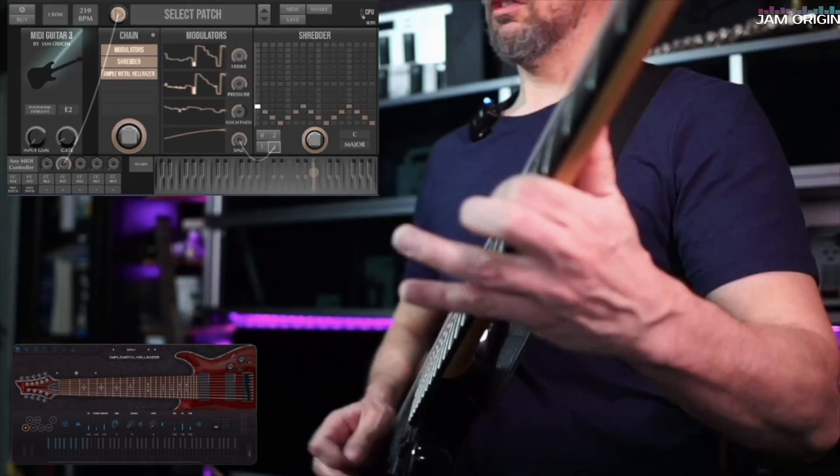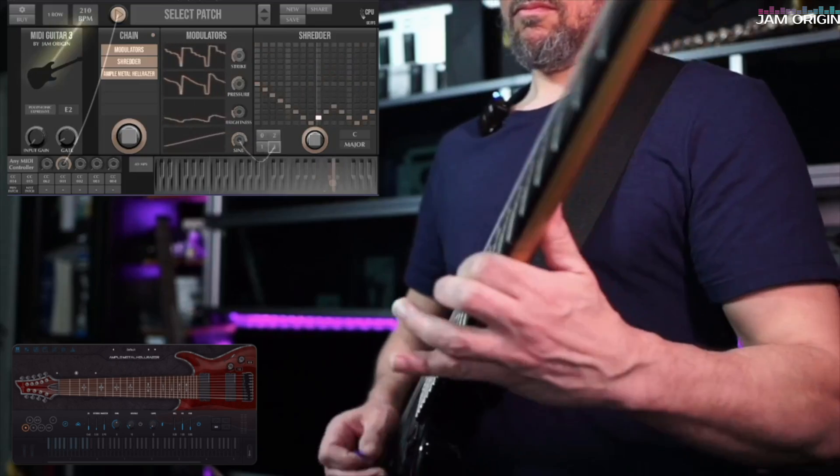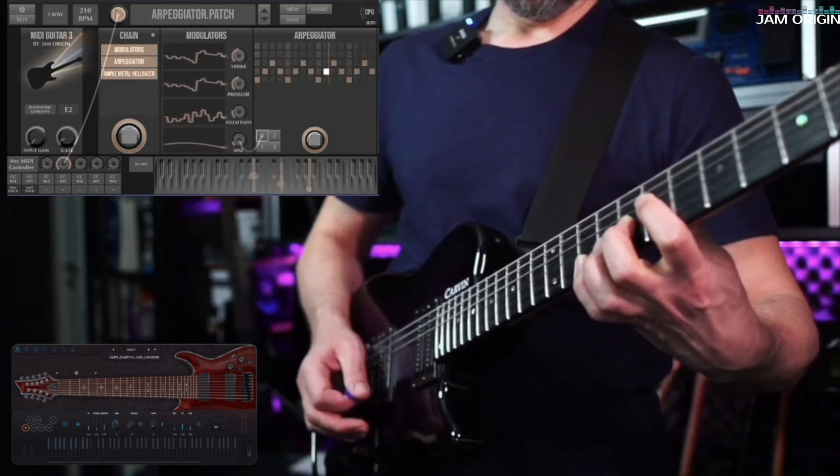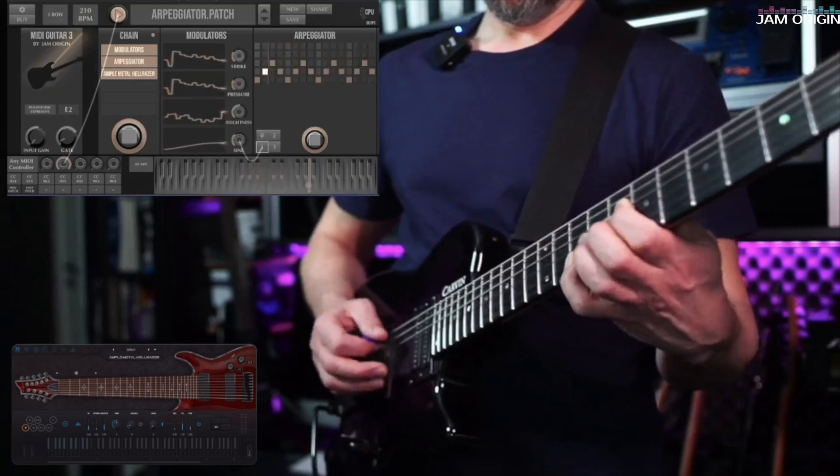Here I'm using two different chains in one patch. I'm using Phase Plant on both of them — for one as an MPE instrument and for the other as a MIDI 1.0 instrument. Another interesting thing in this clip is the use of the Shredder, which is a MIDI machine. Together with the looper, the sequencer, and the arpeggiator, these are new additions to the MIDI machines coming with MIDI Guitar 3. I'm also showing clips where I'm using the arpeggiator with some more distorted guitars.